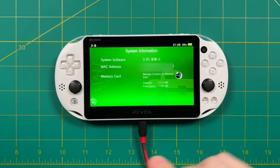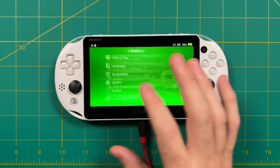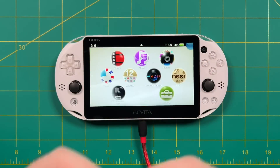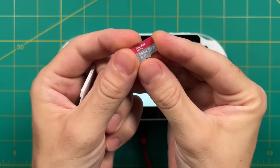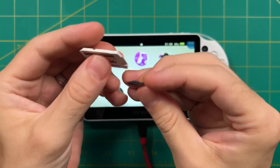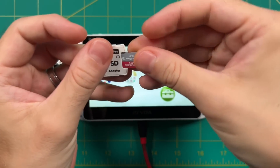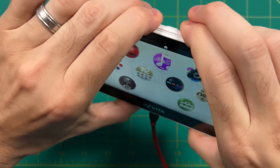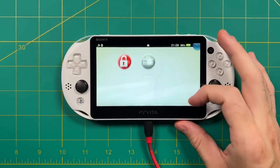Congratulations — you've now permanently hacked your PS Vita. Now let's do the fun stuff: adding the micro SD card. You'll want to have the micro SD card adapter — I've changed my mind and I'm going to use a 256-gig card here instead. Insert the card into the adapter, plug the adapter into the top of your PS Vita, and now we're going to set it up using Vita Deploy.